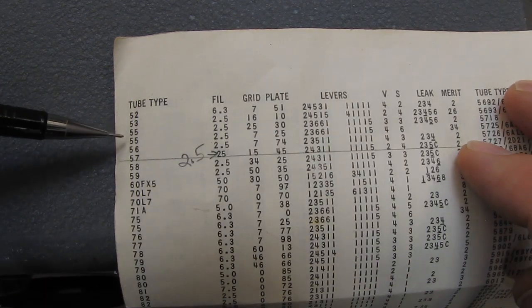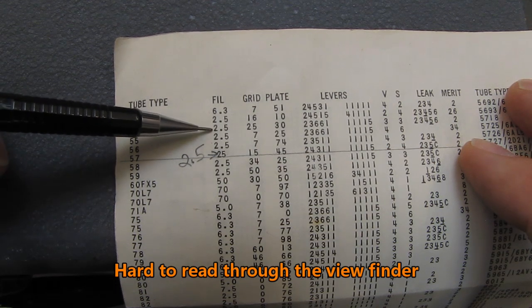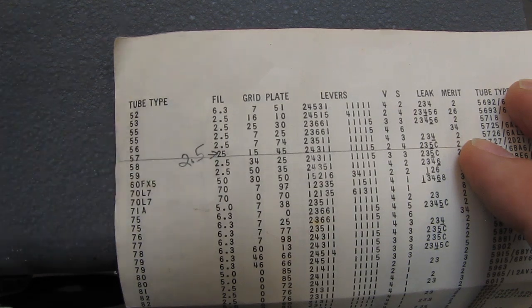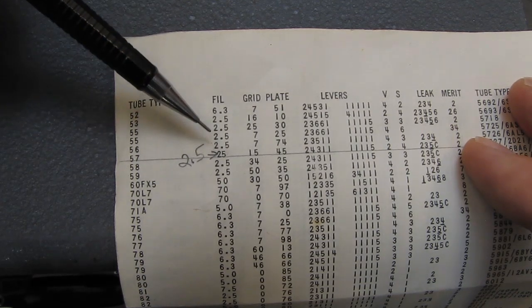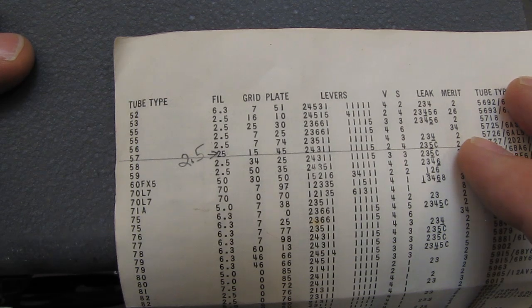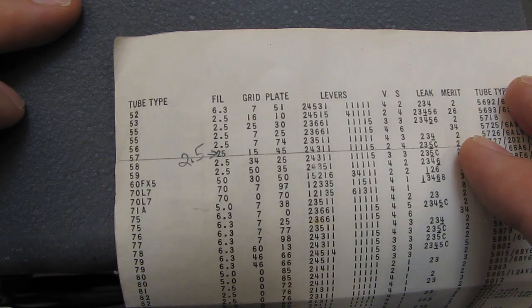I went through the chart and did some more looking. We have Type 53, 55, 56, 57, 58, 59 — all listed as 2.5 volts, 2.5 volts, 2.5 volts, 2.5 volts — then 25 volts — then 2.5 volts, 2.5 volts. That 25 is also supposed to be a 2.5-volt filament. Somebody typo'd that. And every revision of these charts I've seen has that same mistake, which means I'm willing to bet that hundreds of these tubes have been destroyed over the years by people accidentally sending 25 volts and plugging the tubes in.